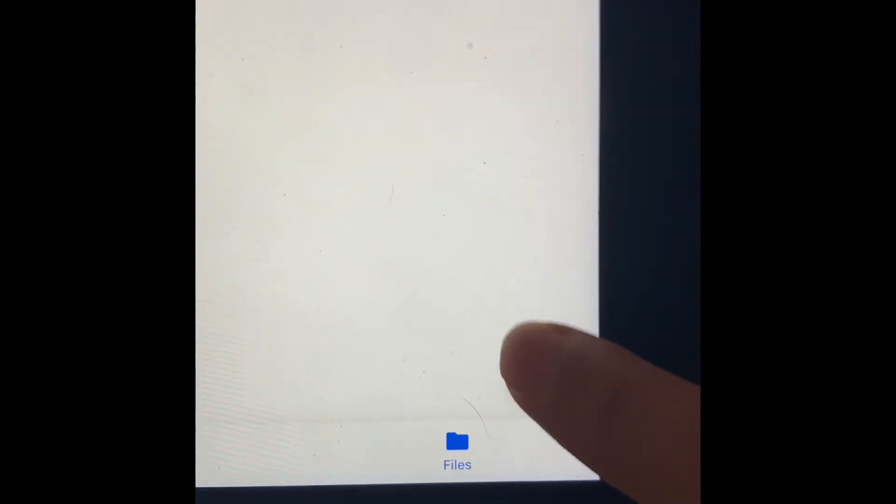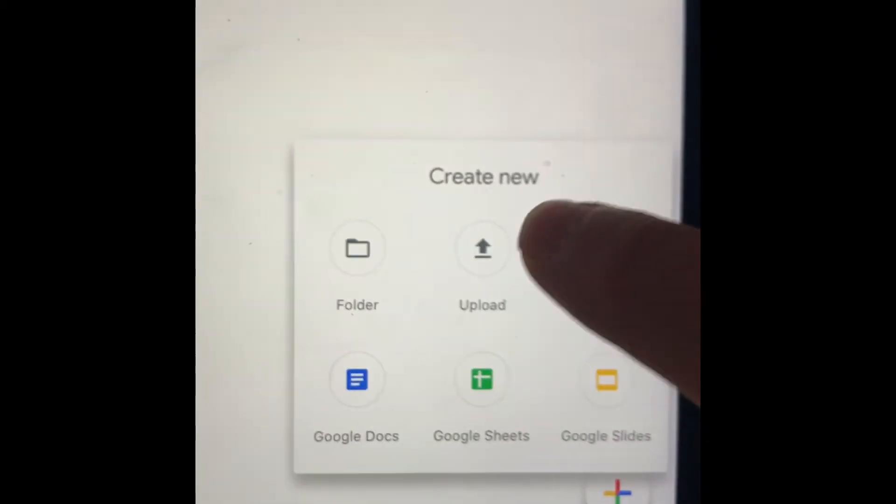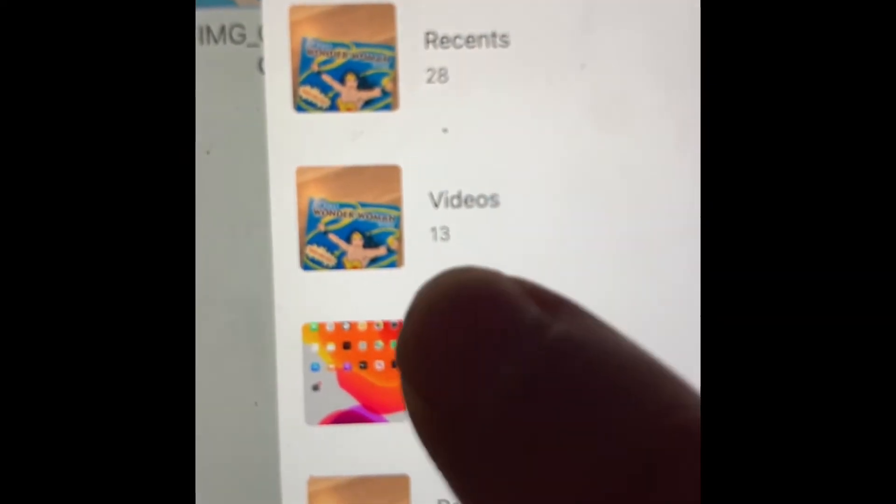You're going to touch this plus sign, then touch Upload. Go over to the other side and touch Photos and Videos. Go down — not to Recent — please look for Videos.